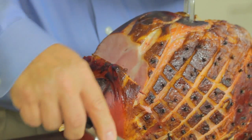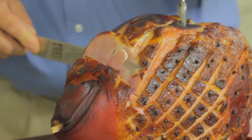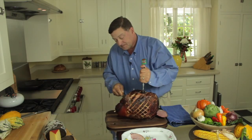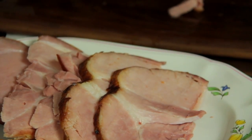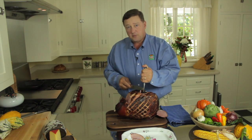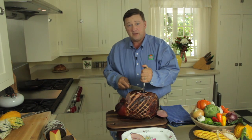We like to recommend thin slices, but some people might prefer thick slices and you can do whatever you like. You continue throughout the ham just like that, and there you have it — a very easy way. Simple orientation of the ham, and that will make your carving at this holiday season a little bit easier, a little less stressful. I hope you enjoy it.